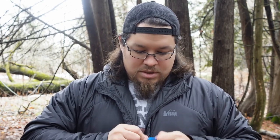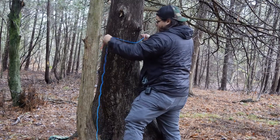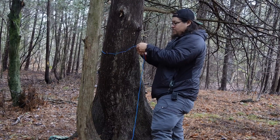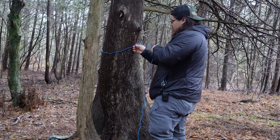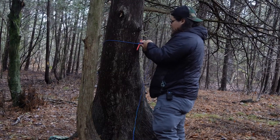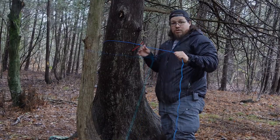I've done videos on how to do this, so I'm not going to go through it in full detail. We tie that bowline knot, take our cordage, feed it around the tree, and just like we're using any other ridge line setup, use a marlin spike. Now we've got this attached to the tree.